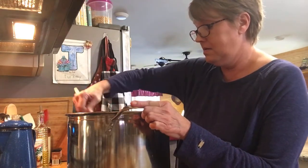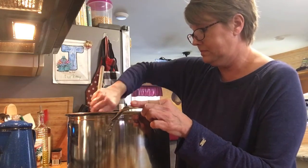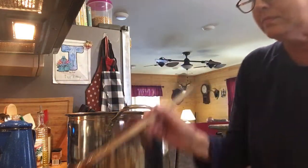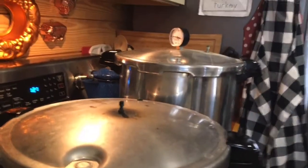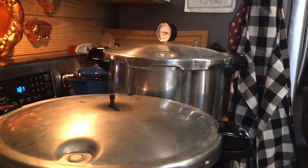Let's just give this a swirl and let it warm up a little bit. Okay, I have my canners on. We're going to get this up to 10 pound pressure and we're going to cook these for 90 minutes.